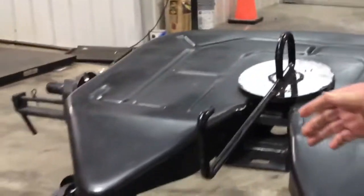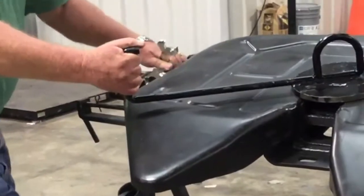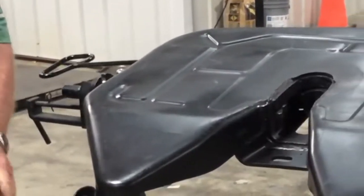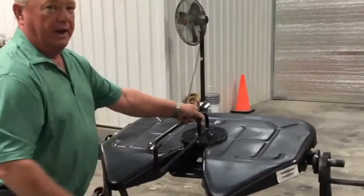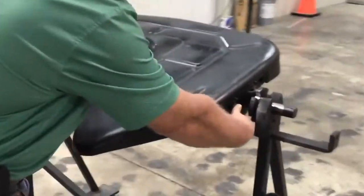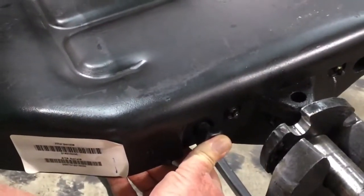You want to then open the fifth wheel, reinstall your kingpin, and recheck your adjustment rod to make sure you have a quarter-inch setting.